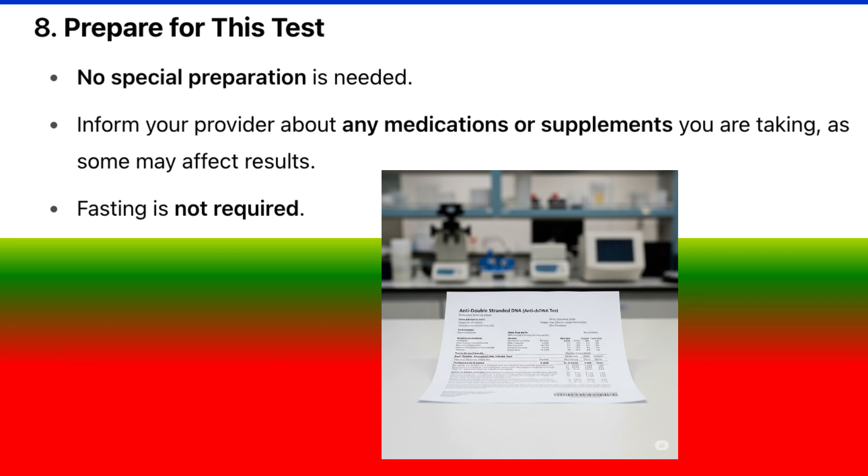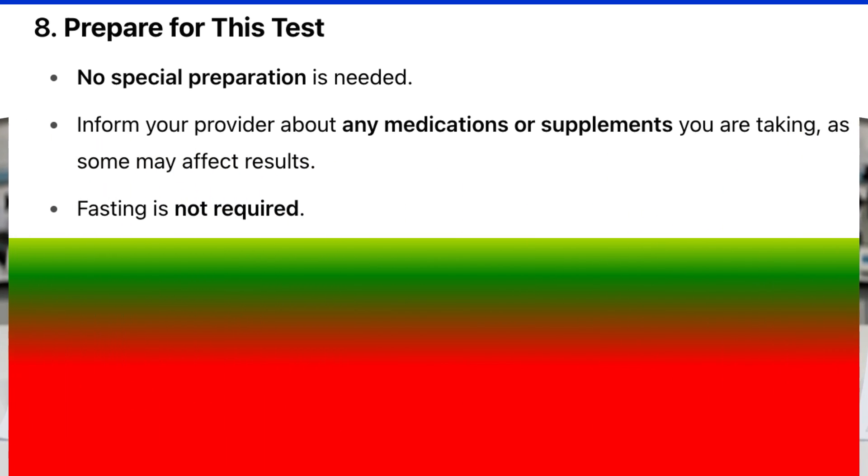Preparation for this test: No special preparation is needed. Inform your provider about any medications or supplements you are taking, as some may affect results. Fasting is not required.